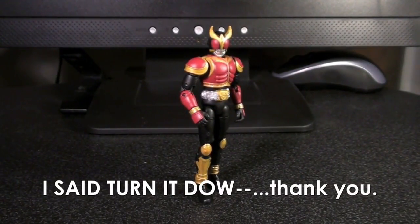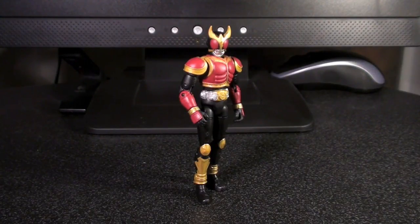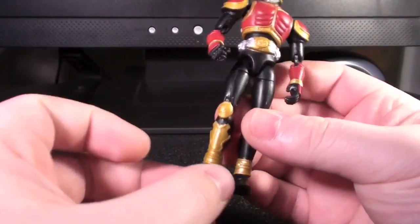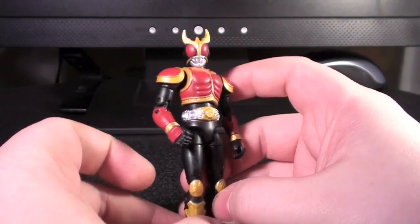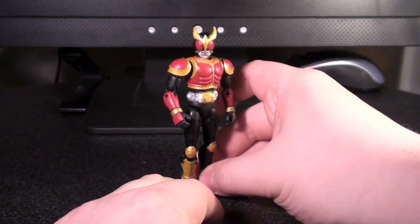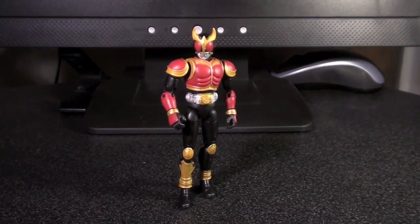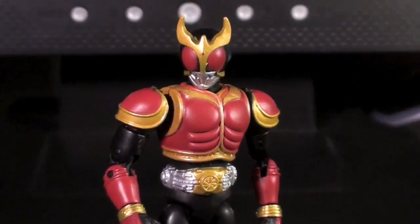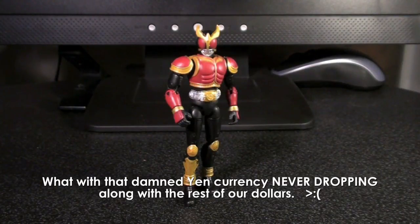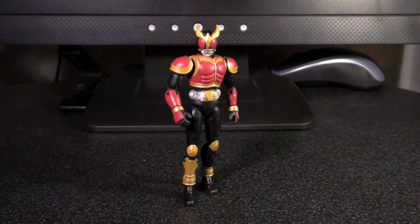This is Kamen Rider Kuga in his Rising Mighty form. As you can see by the golden trim and the golden leg brace, this is not just Mighty Form Kuga — this is Rising Mighty, which is an interesting choice for the Motion Revive series, because the S.H. Figuarts Kuga figures that are on the way are not rising; they're just normal base forms. The detail on these guys is pretty impressive, especially considering they retail for really, really cheap in Japan — literally like five to six bucks. They're really expensive on the aftermarket unfortunately.